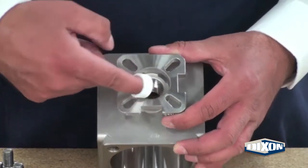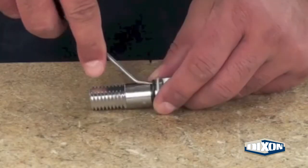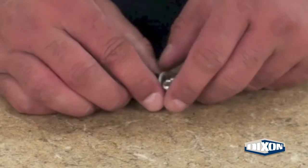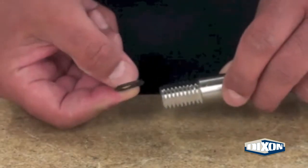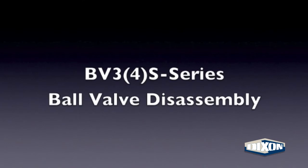Using your finger or a pick, remove the packing from the valve body. Using a pick, work the o-ring out of the slot in the valve stem. Use the pick to guide the o-ring over the threads. Slide the thrust washer off of the valve stem. BV3 S-Series ball valve disassembly complete.